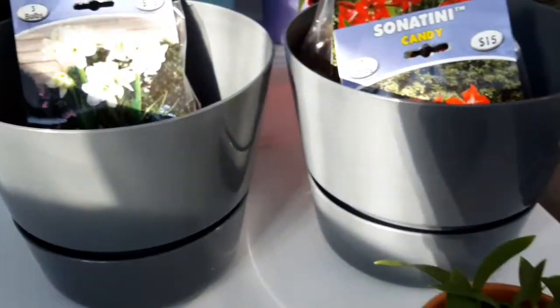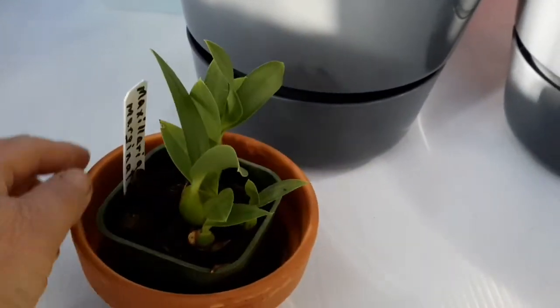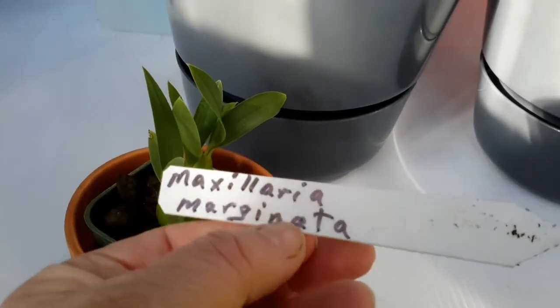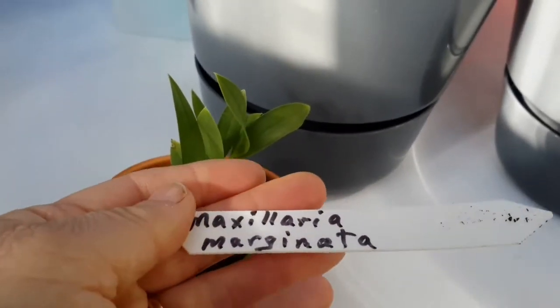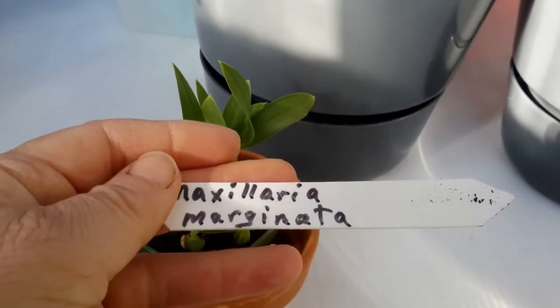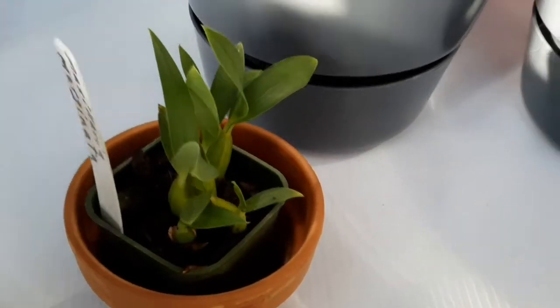Last but not least in the orchids, this little one here — which is a Maxillaria marginenta. Again, a lovely, beautiful, healthy looking plant, so I'm very happy with that one.